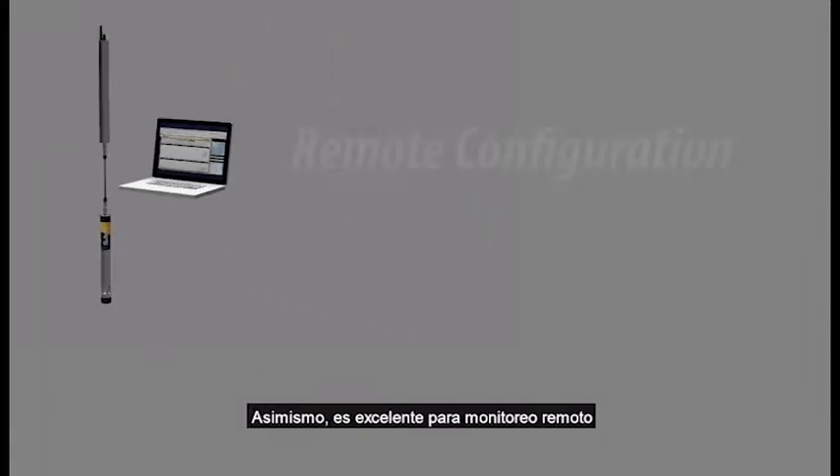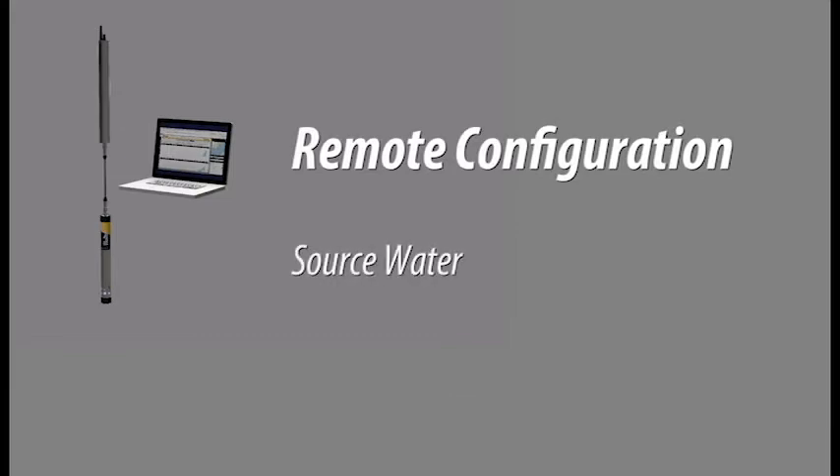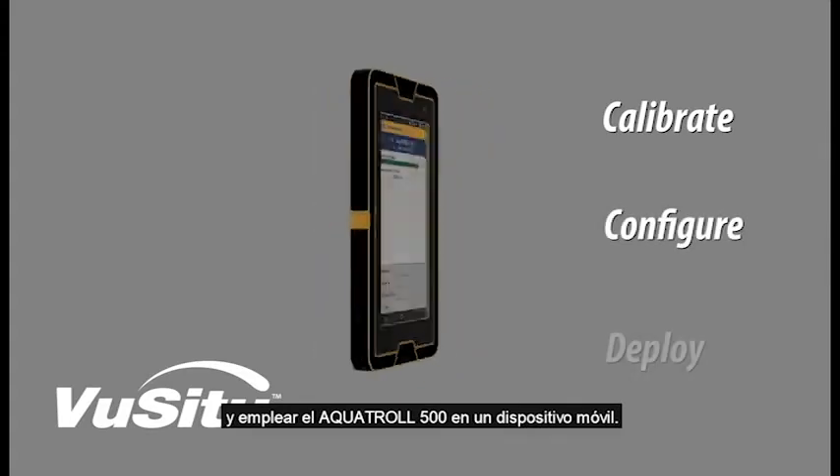It's also excellent for remote monitoring in source water and stormwater applications. With the ViewSitu mobile app, you can configure and deploy the Aquatrol 500 with your mobile device.